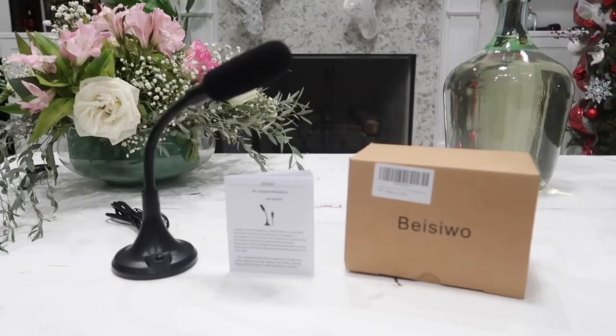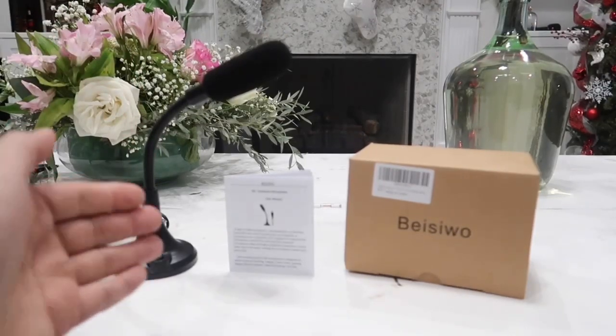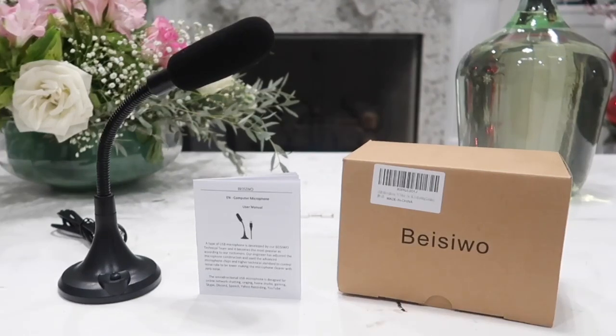So here is the box and everything that was inside. We have the USB microphone and the user manual. Now this mic is omnidirectional, meaning we can speak to it from any direction and it will catch our voice very clearly. And thanks to the high performance microphone, our sound can be heard and caught by the mic effectively even if we are about 6 feet away.